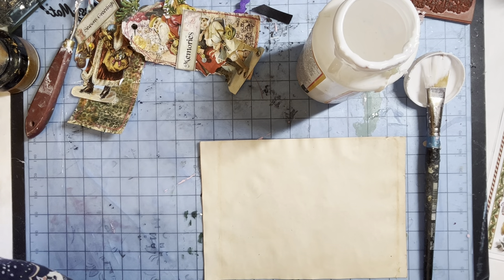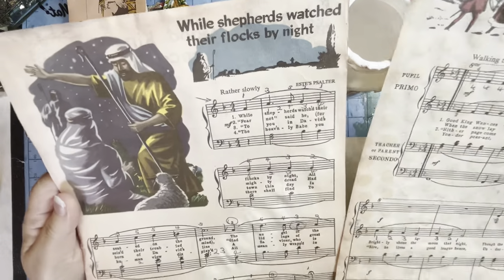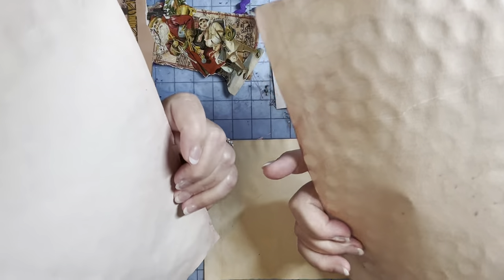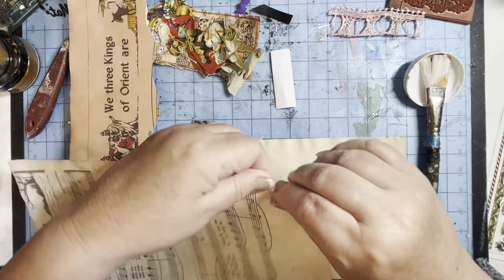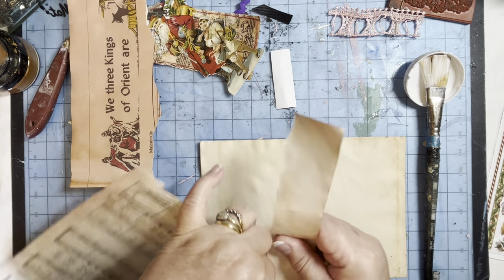Let me get something else that I need. These are Christmas carols — the vintage ones that I've reprinted onto parchment paper. That one's an avocado stained, I mean. So I've got some of this and I need the music. Keep all the bits, don't throw the bits away.